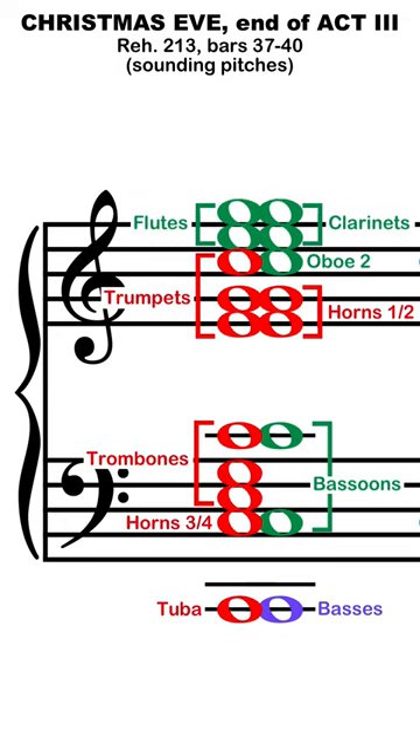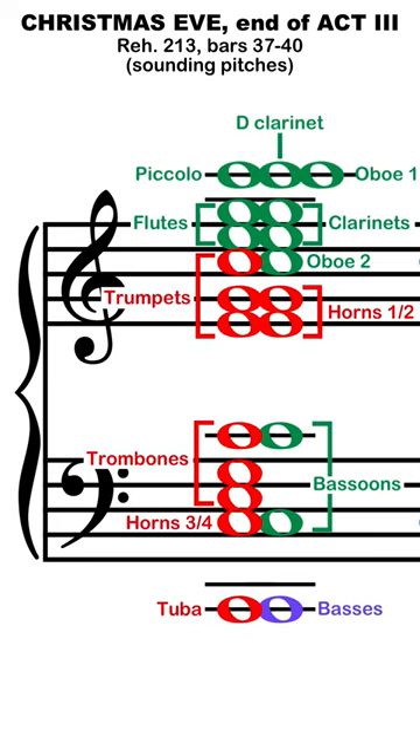Above this, flutes double clarinets on the next two pitches of E and G, but the sweet spot is on the top high C — a triple combination of soft, middle register piccolo, lean but direct D clarinet, and thin, bright first oboe. Add it all together, and it sounds like a very soft high C on trumpet.